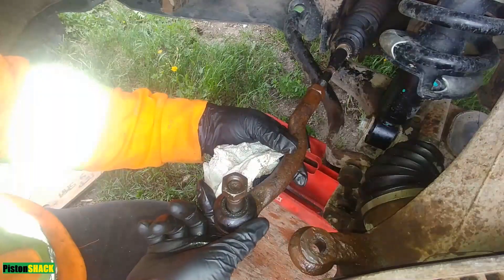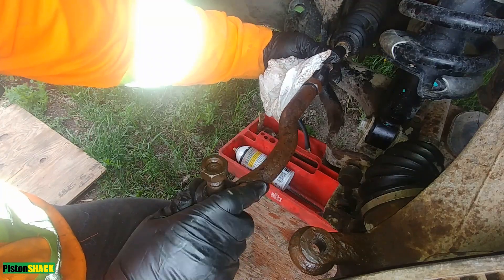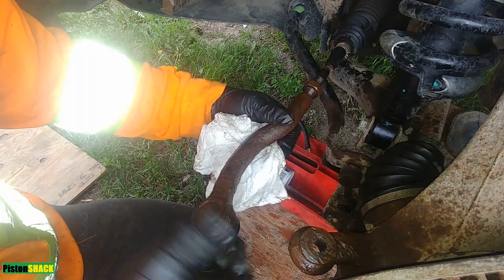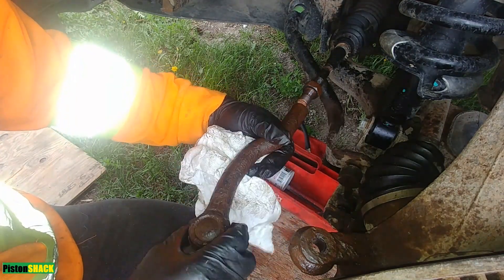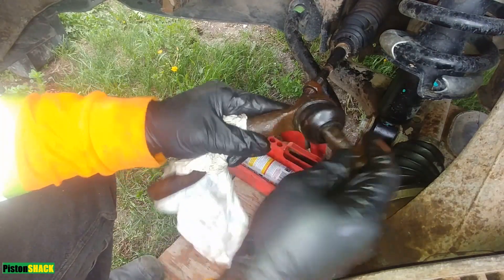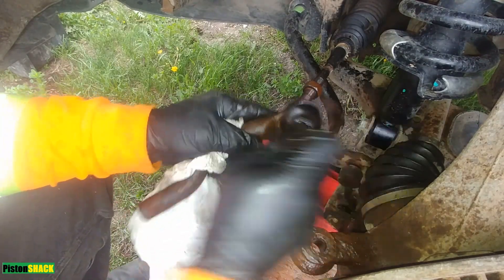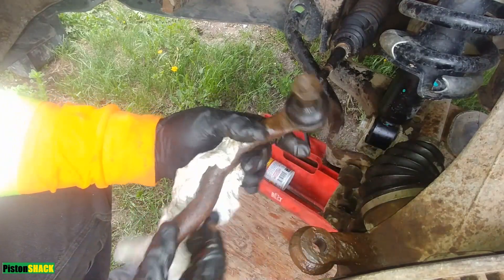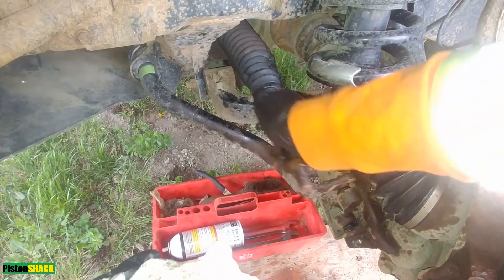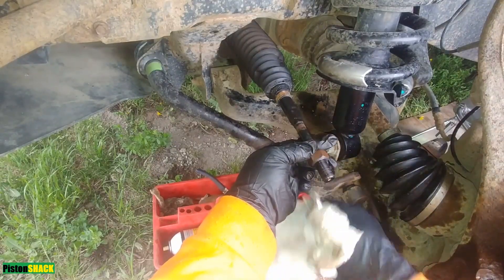Let's remove the outer tie rod from the inner tie rod. There will be another video on how to replace the boot, but in this video we're not replacing the boot. As you can see, it's worn out and we have to replace it with a new one. I prefer tie rods with grease nipples. Our inner tie rod is still good — it's stiff, doesn't have play, and when you put it straight it stays straight. Let's clean the threads.